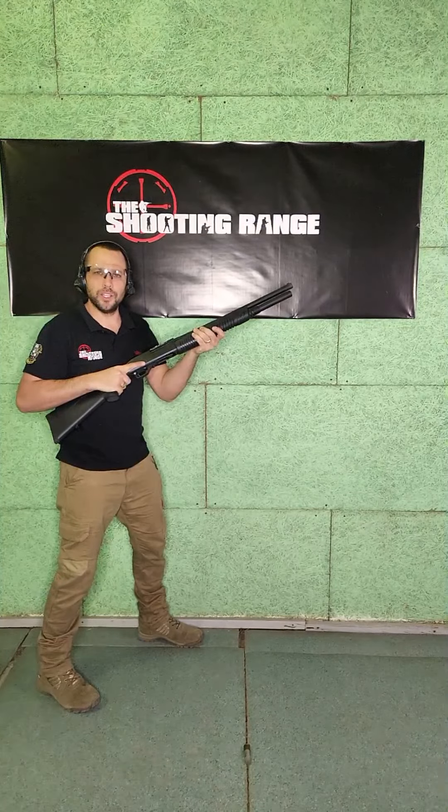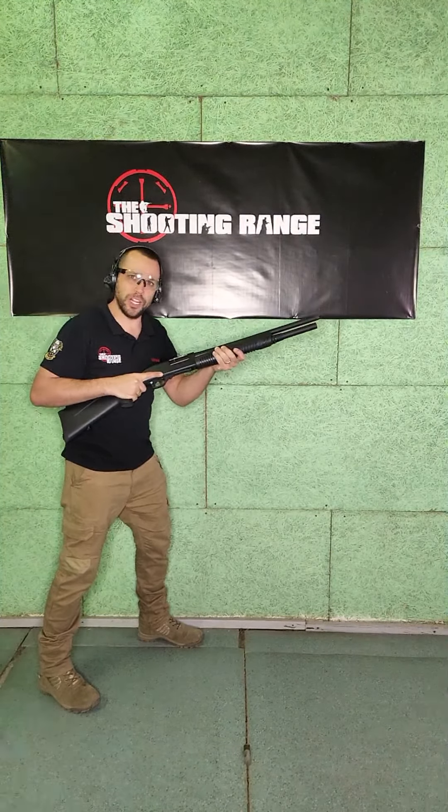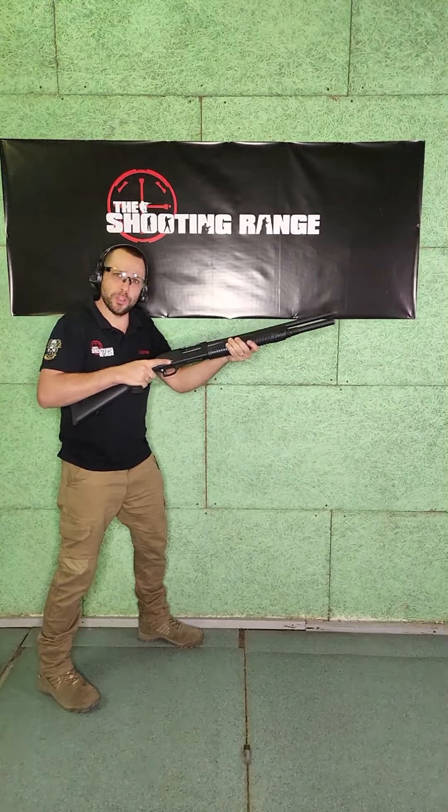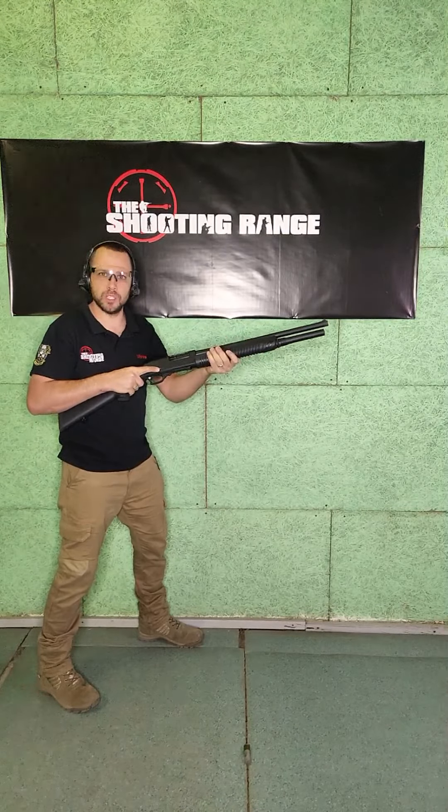This time I'm going to put it into my chest, lean forward into it, pull it tight into my dominant shoulder, and push away with my support hand. Let's watch the muzzle climb.